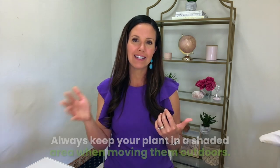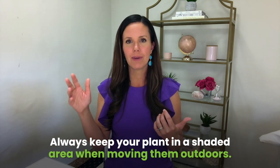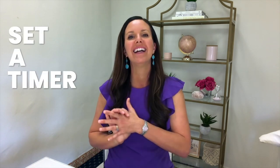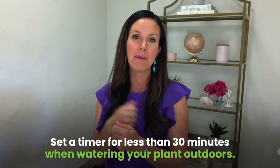I recommend keeping your plant always in a shaded area, even if you do take it outside — definitely under some kind of shady structure so it's not getting full sun. If you want to leave it in full sun, set a timer. Put it in your grass maybe in the morning when the sunlight isn't strong, set a timer for no more than about a half hour as it drains, and make sure to remember to pull it back inside.